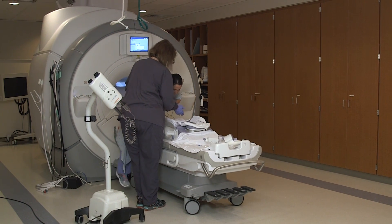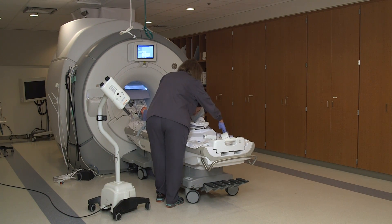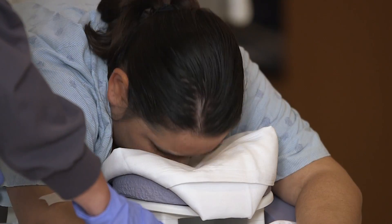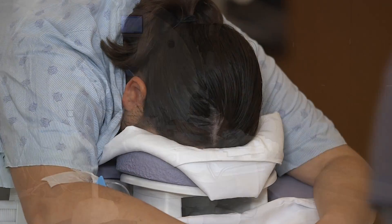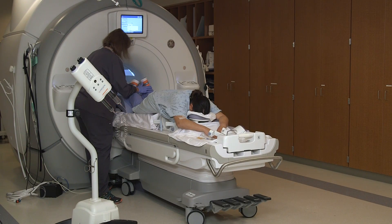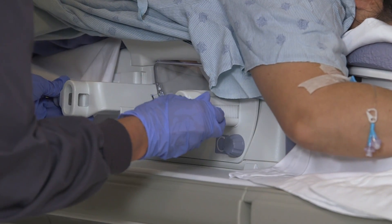During the test, you will lie in a prone position on a padded table. This means you will be face down and on your stomach. The table has a hole cut out for your face with a padded rest for your forehead. This allows you to breathe comfortably while in this position. Your breast will fall freely during this scan.